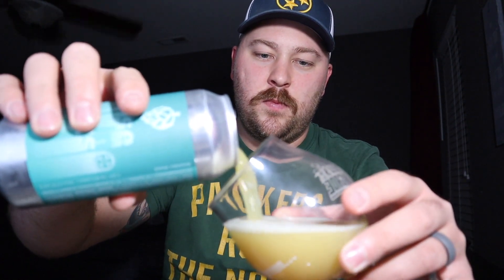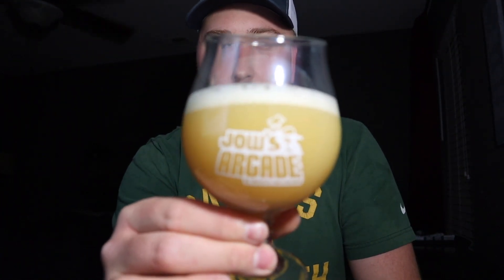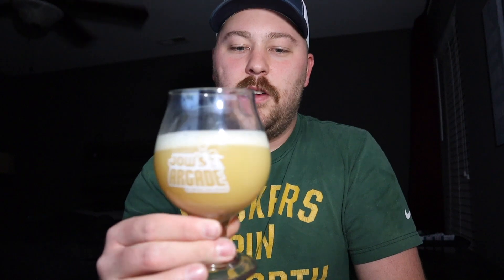I've been really looking forward to this beer — every time I open the fridge, I want to drink it. Oh my goodness, look at that. By the way, this is my Joe's Arcade glass. If you don't know Joe, you must be living under a rock — probably my favorite YouTube beer review guy.